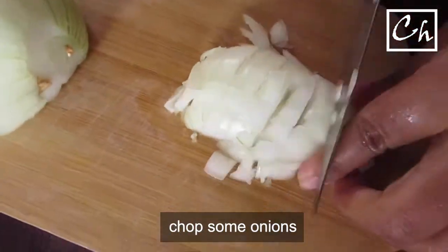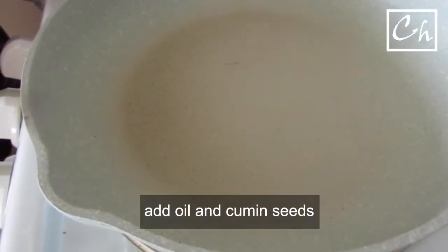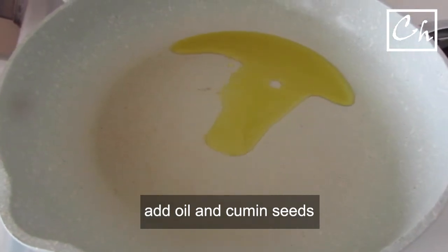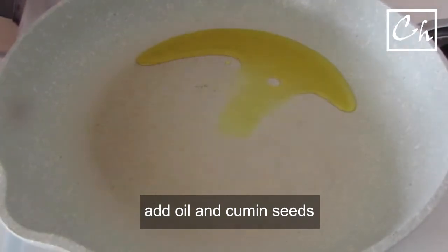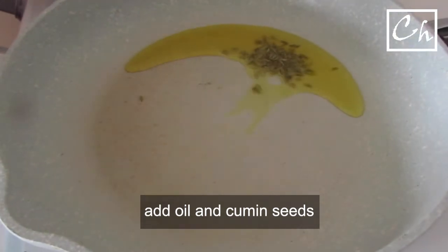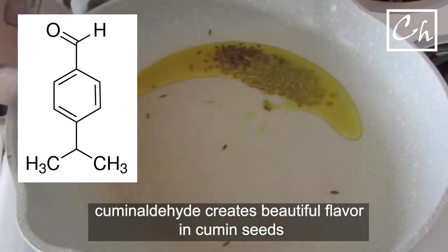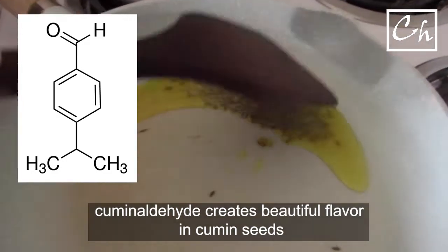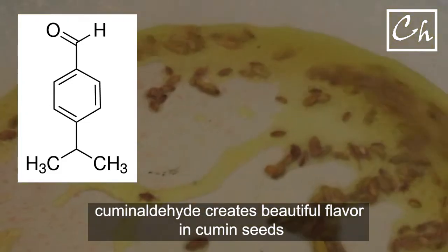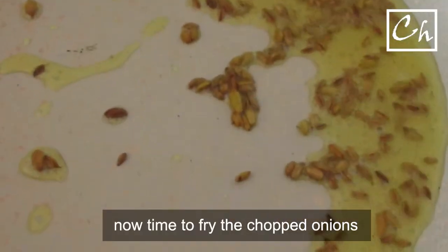Now we'll chop some onions and tomatoes. Add cumin seeds in oil. Various chemicals in cumin, like cumin aldehyde, create a beautiful aroma and flavor. Now fry the chopped onions with it.